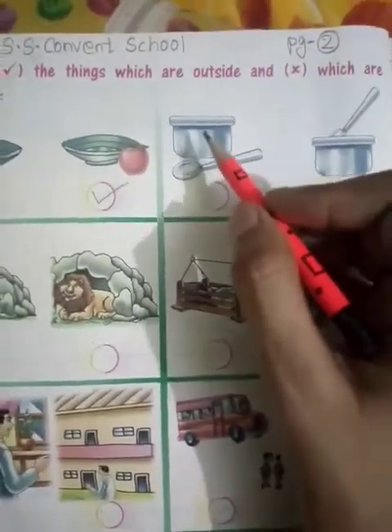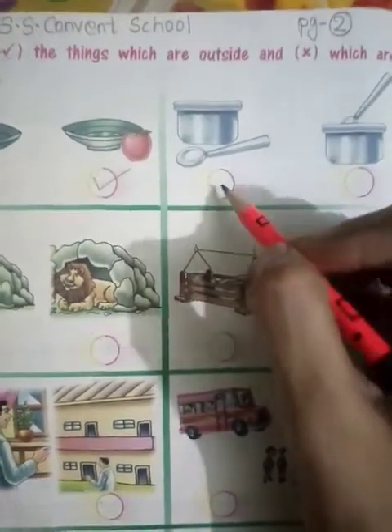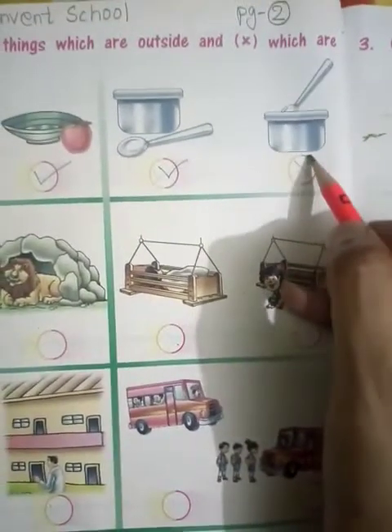Again, here you can see a button. And here you can see a ladle. The ladle is outside, so what do you want to do? Right tick. And here it is inside, so what do you want to do here? Cross tick.